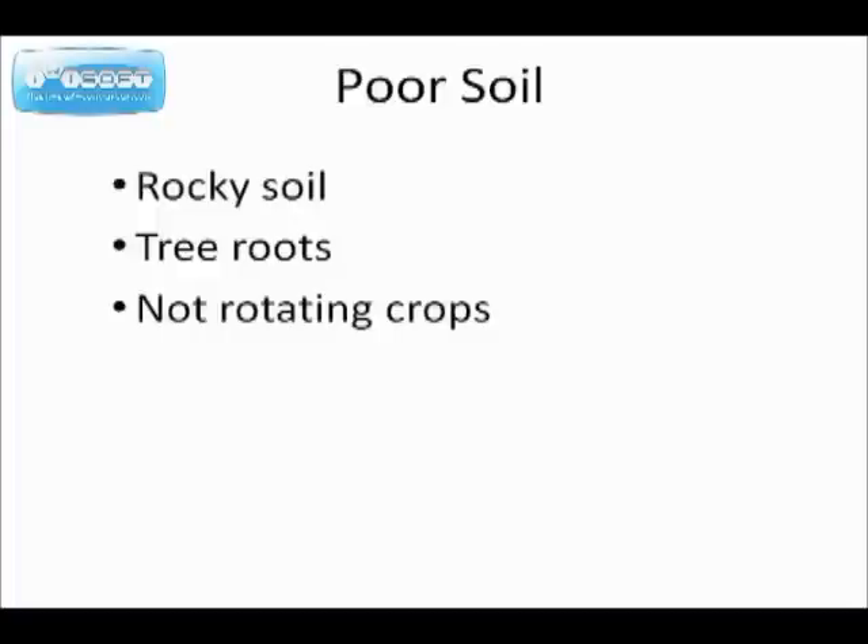Poor soil. There are several things that contribute to poor soil. One is that when they were constructing your house and digging a basement, they may have thrown the subsoil out onto your yard, and then it would be difficult to grow tomatoes in that subsoil. Tree roots also make it difficult for your plants to get enough water and moisture. And then there's non-rotating crops — like with nematodes, you need to plant your tomatoes in a different place each season.